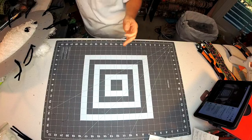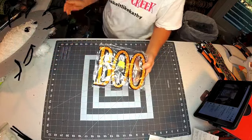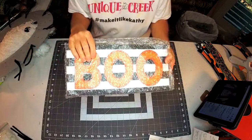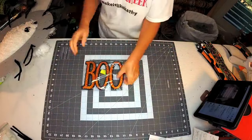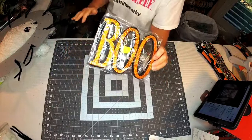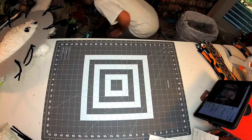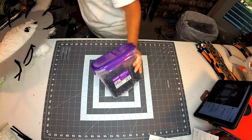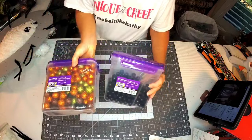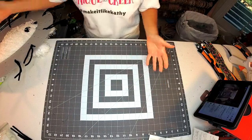Now I'm also going to be using this Boo sign. If you were lucky enough to get one of Lori's kits, this Boo sign was in the kit - but I'm saving that one for another project. I have this one that I've had forever - it's just styrofoam - and I'm going to use this smaller Boo on our frame today. We're also going to be using some of these scatter filler things. These are from Hobby Lobby. We're using some of those items and possibly a few other things.